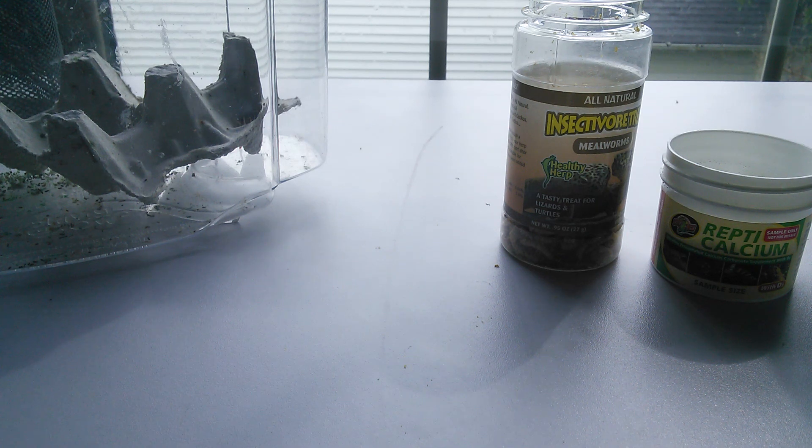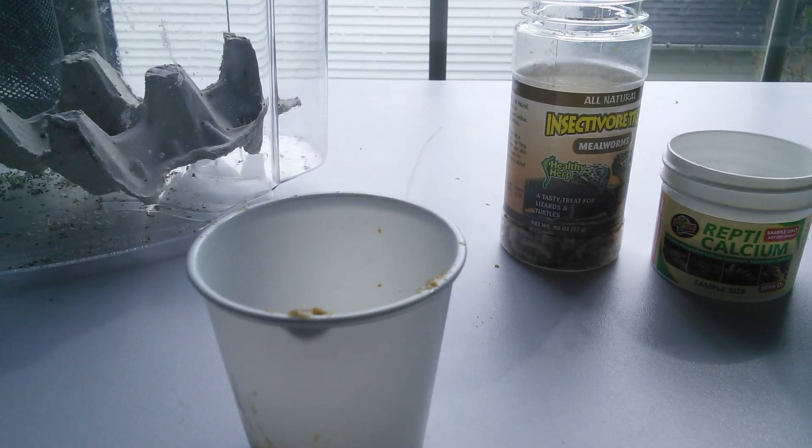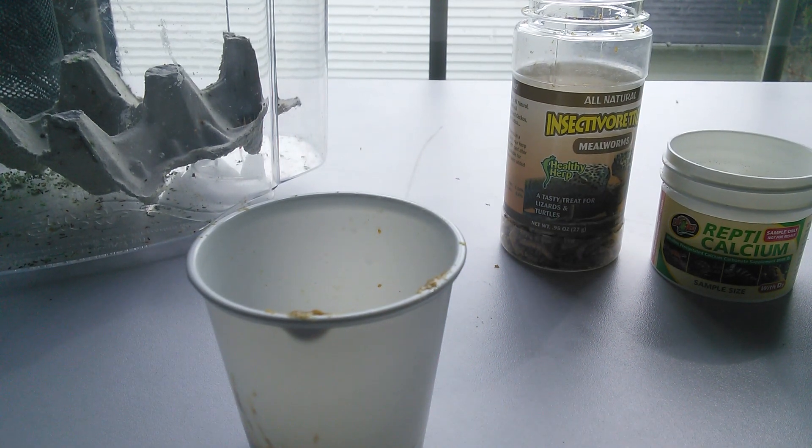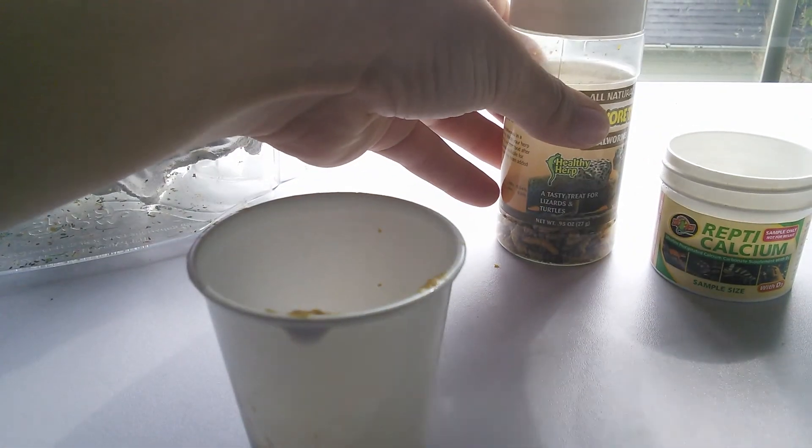That is just about it, guys. If you have any questions, please refer to the comments below. Cresties can be very stressful — I speak from past experience about feeding when they're little. They eat in such small quantities it's hard to tell if they're eating, so just look for the poop. Sounds weird, but look for the poop. I know this is a long drawn-out video, but I want to make sure new Crestie owners — or long-term owners who've had some problems — can get help. Hope you guys have a good day and learned some things. See y'all later!